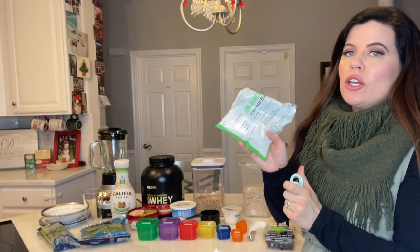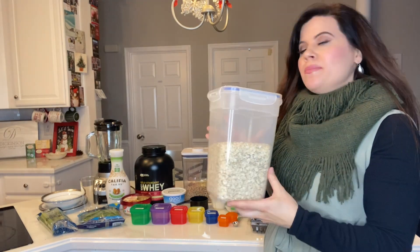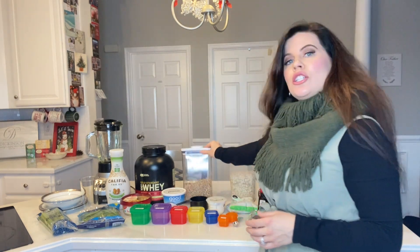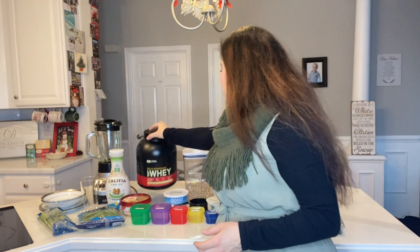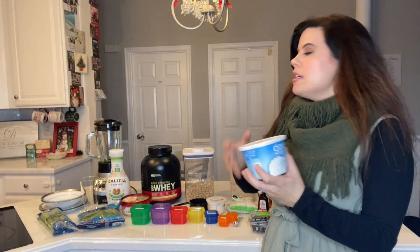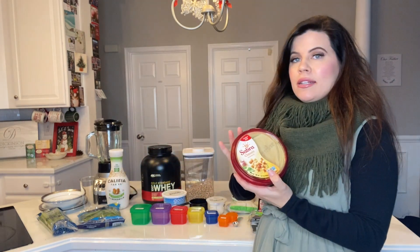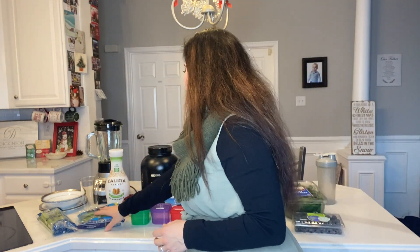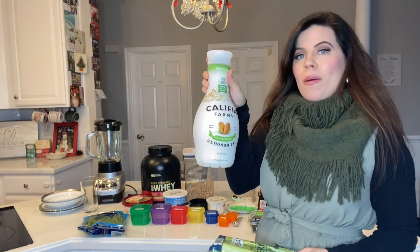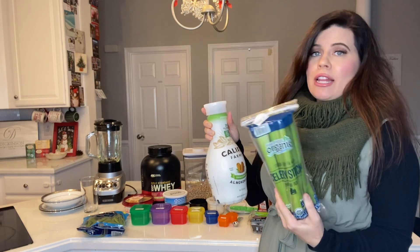Unsweetened shredded coconut, oatmeal — that's the old-fashioned oats — plain Chobani yogurt, Cheerios, protein — this is a vanilla protein but you can use any protein that you have — low-fat cottage cheese, hummus, snap peas, almond milk, and celery sticks.